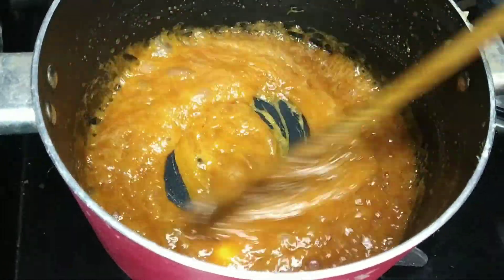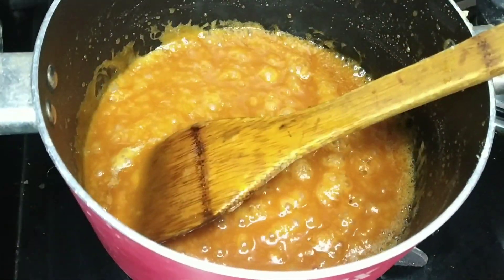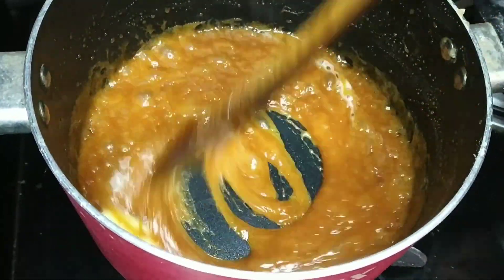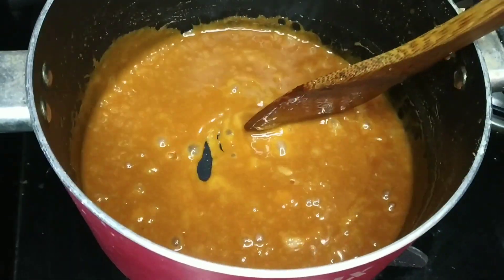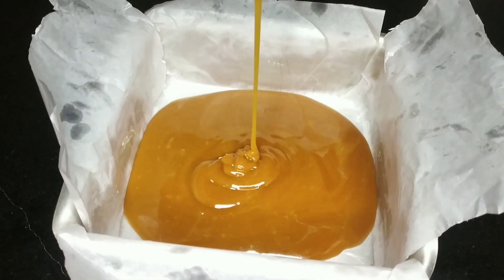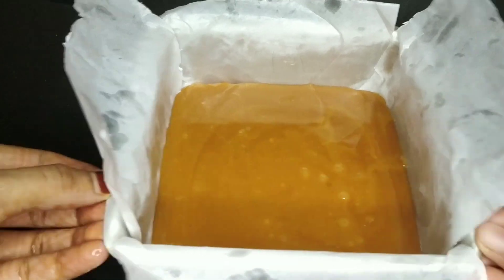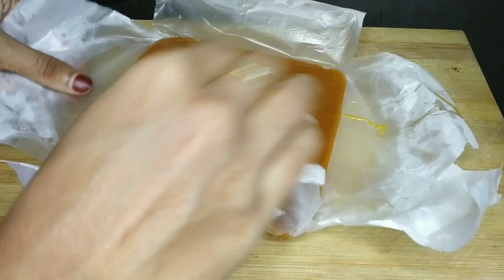I will mix it for 3 to 4 minutes. I will mix in about 3 tablespoons. We will put the pan in and set it out. We will cut it in the pan, about 30 inches, and it will be set.